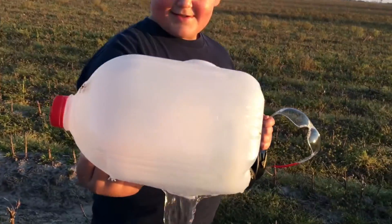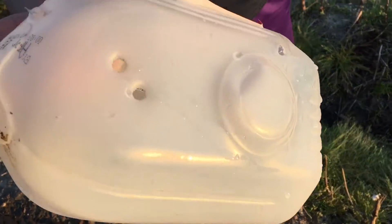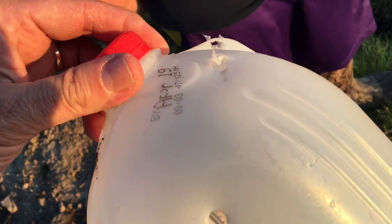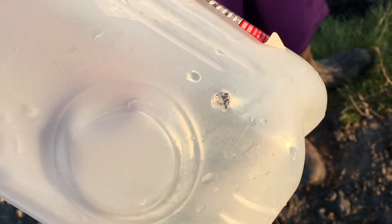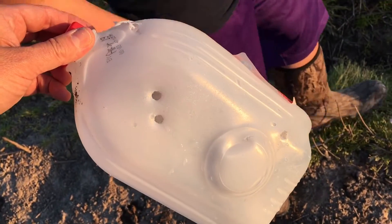How many bullet holes are in that jug? Let me turn around and see where you hit it. One, two, three, four. You hit it — you ran right here. This is the side you were shooting at. You hit it one, two, three, four times. So that's a dead dude.